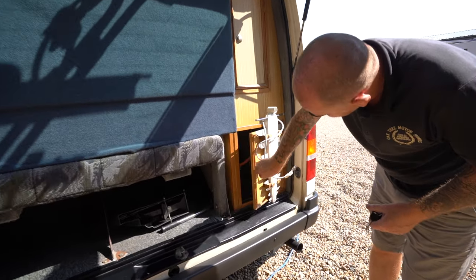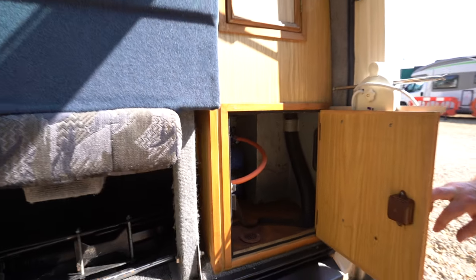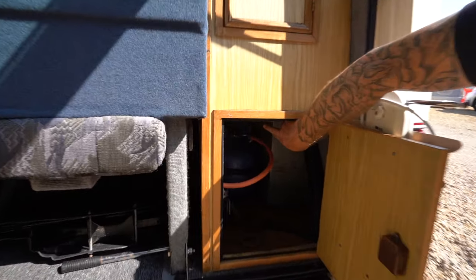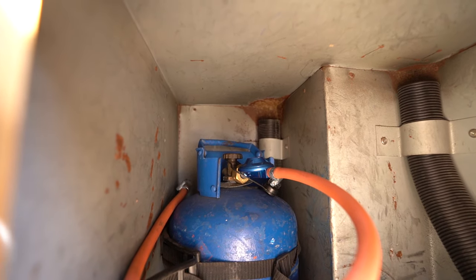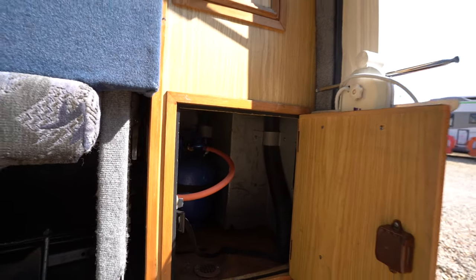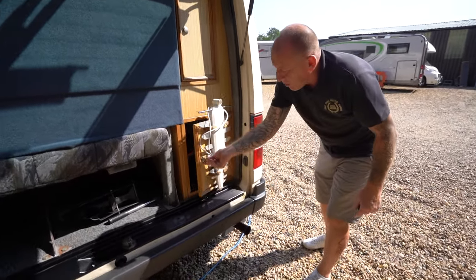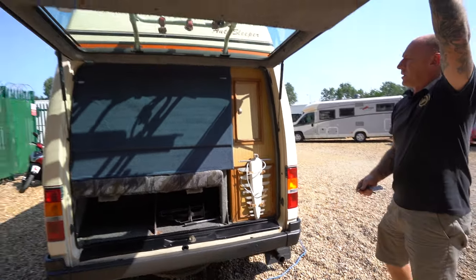Press the button in here and inside is your gas bottle - it's butane, which is a blue bottle. At the top of the bottle you've got a little indicator. The knob: clockwise to close, anti-clockwise to open. Always turn your gas bottle off when you're travelling. When that's open it will run gas into your vehicle so you can ignite your heating and also your gas hob. Press this in and the door comes back down.